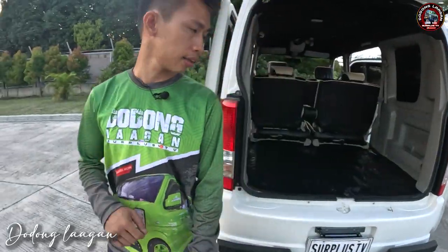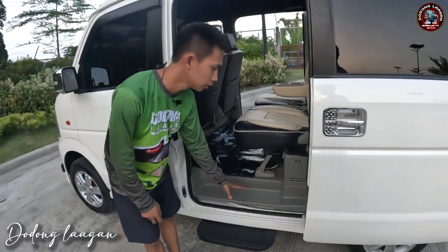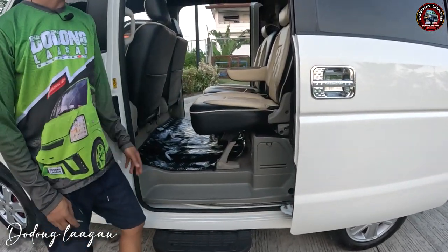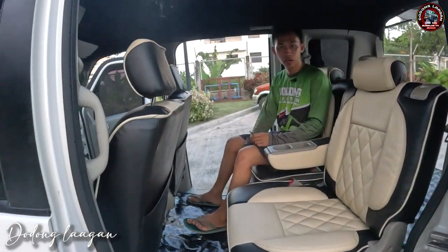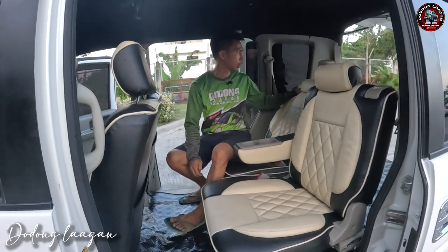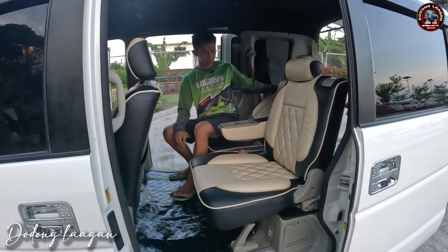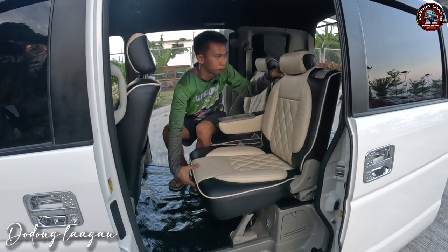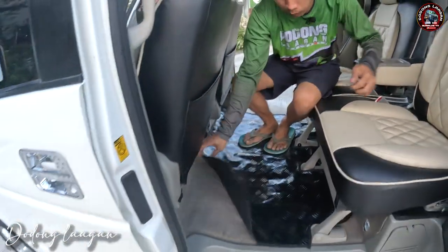So dito sa loob, kompleto po sya ng plastic. Lahat ng wagon is naka plastic po dito. Then dito yung ating jack, tie range, at saka yung ating riser. So yung kagandahan sa mga every wagon mga cool is pwede natin to i-move atras, then pwede natin i-move forward. Kung gusto naman natin medyo nakahiga konti, pwede pwede po yan mga cool. Yung matting natin brand new na yan lahat. So yan po yung auto step natin, pwede po sya apakan.